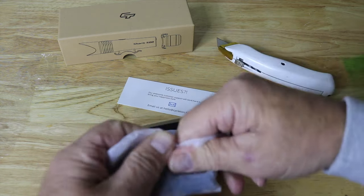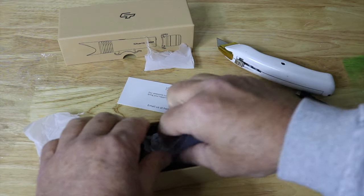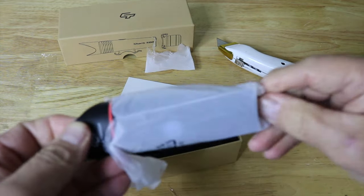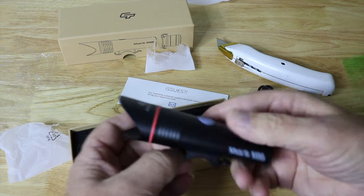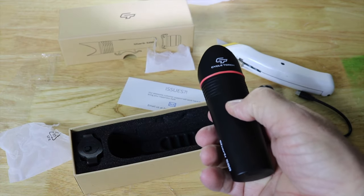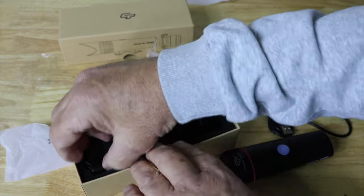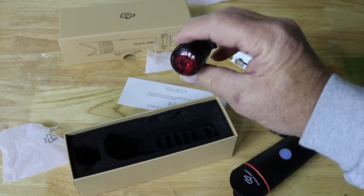I'm going to need this anyway, so I may as well cut it open. There are two charge cords — one for the headlight and one for the taillight. Here's the headlight — it looks nice, very clean looking. And here's the taillight.